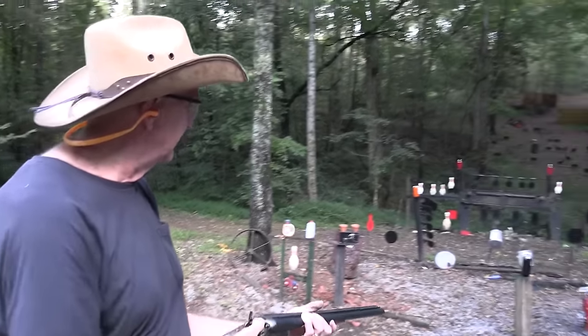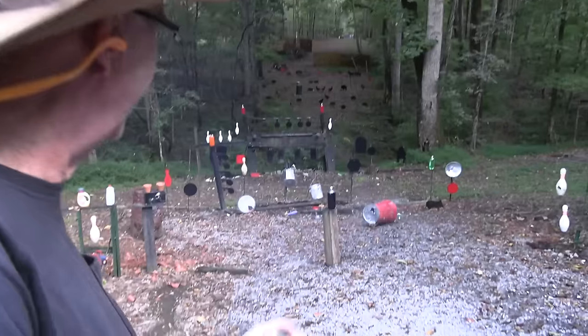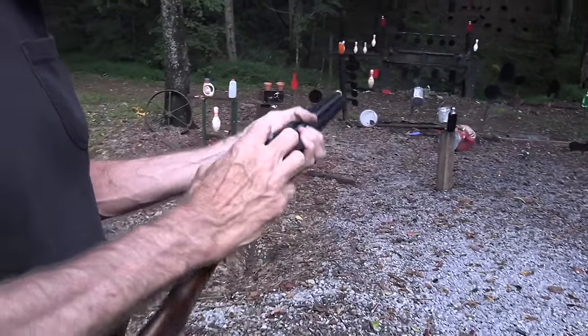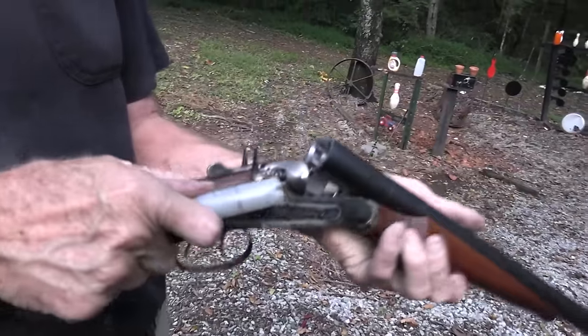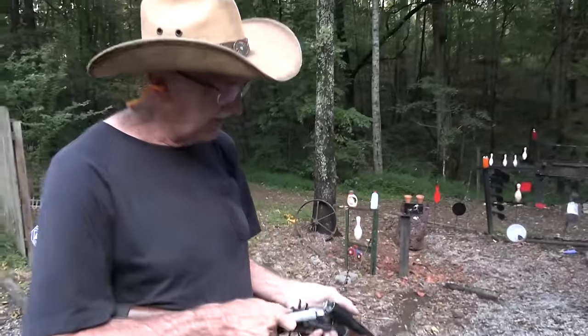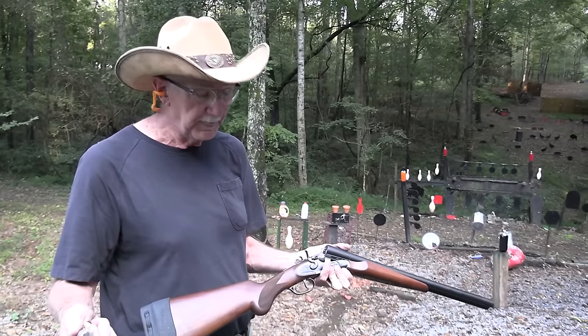Red garbage can! You look like somebody just walked over your grave! Doc Holliday special. This is the Cimarron 12-gauge called the Doc Holliday. Pretty cool. Made by Pedersoli. Made in Italy.